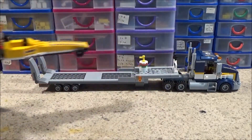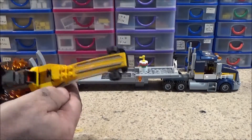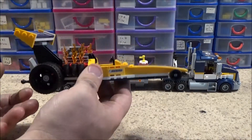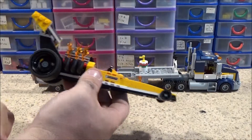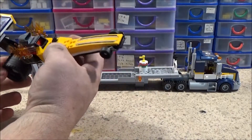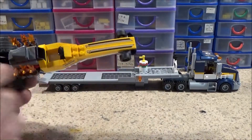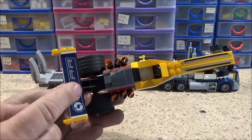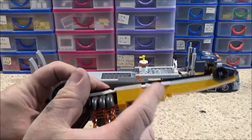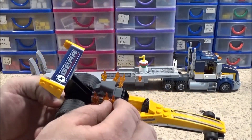It took me about 45 minutes to build the whole set. It's got a steering wheel on there. I think they've actually captured the design of a drag car quite well — big back tyres and tiny little front wheels. There weren't that many stickers either: two here on the fin, a little one on there, two on here, and one on the other side. Of course you don't have to have the flames on there if you don't want to — they do just press in.